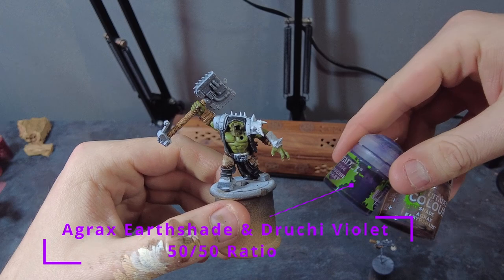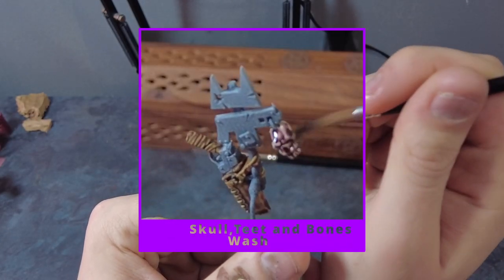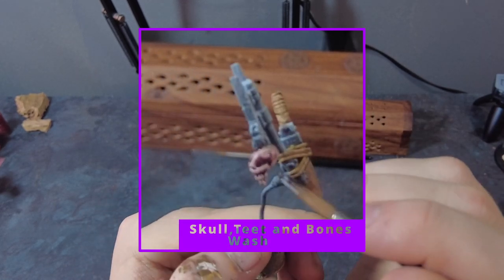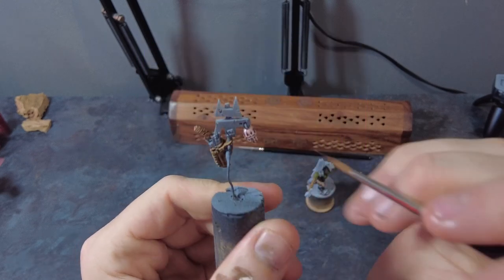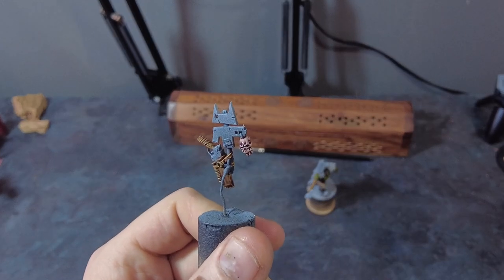Once that is done, we can go for an aged look by creating a wash using a roughly 50/50 mix of Agrax Earthshade and Nagarath Nightshade. Apply this wash to the skulls and all bone areas — this will create an aged and worn appearance.